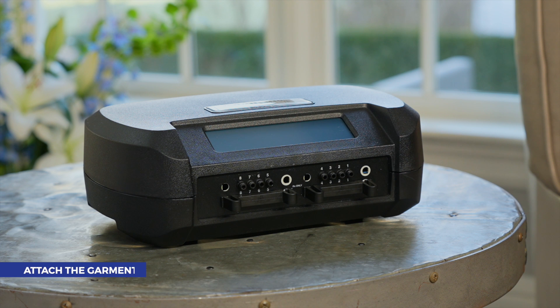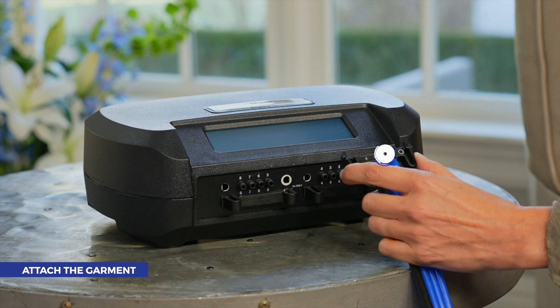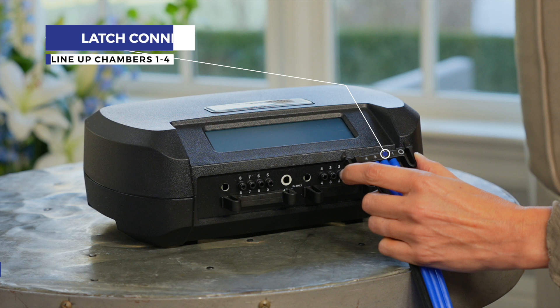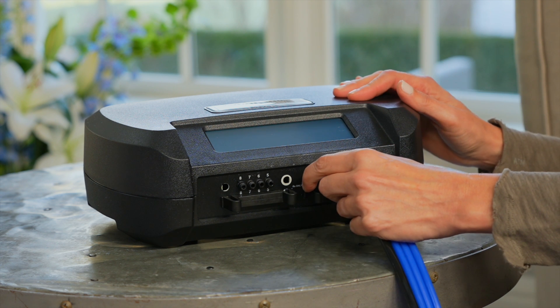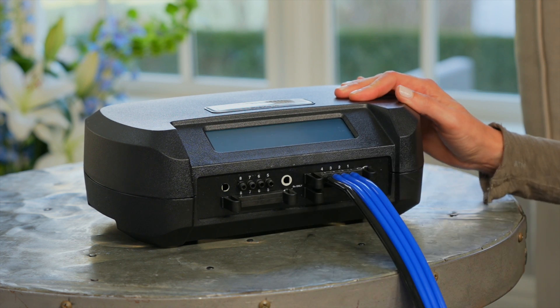Now it's time to attach the garments. The Quick Connect System makes it easy to connect tubes from your garments to the pump. Line up the chamber numbers one through four on the latch connector with the corresponding numbers on the pump. With the numbers facing up, squeeze the clip and insert into the port. It's that easy.